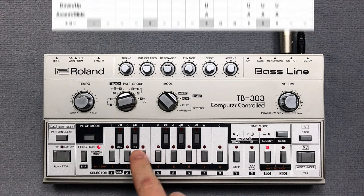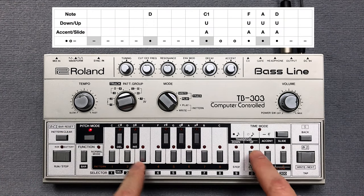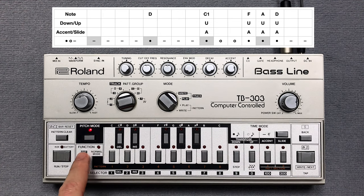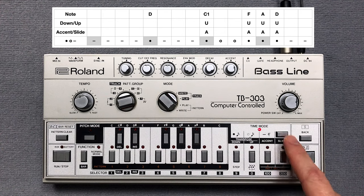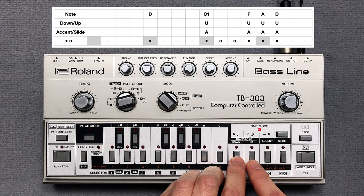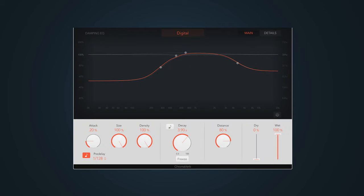Then I clear pattern 3, press the key switches for the pitch and enter the accents. Finally I enter the note steps in time mode. Before we listen to the second pattern, I add a delay and some reverb from Logic Pro X.